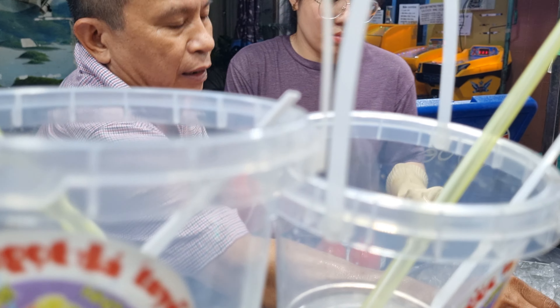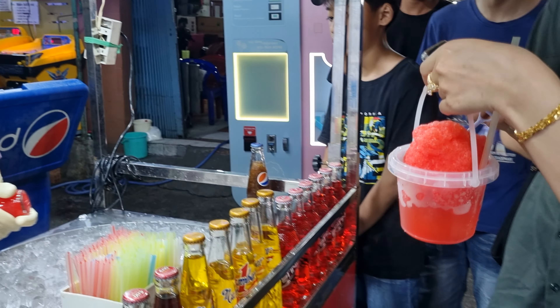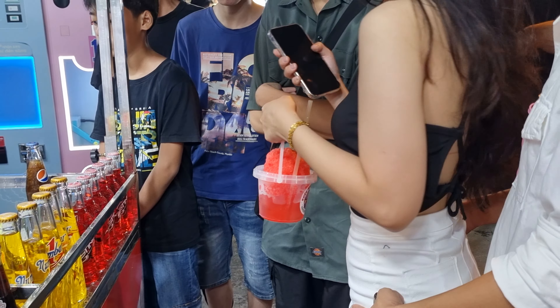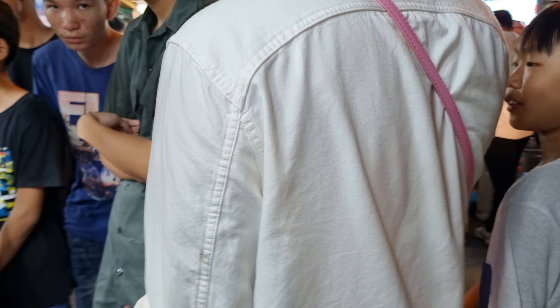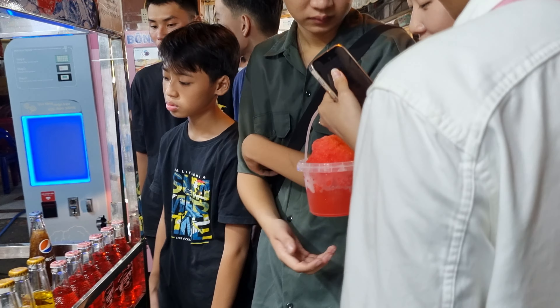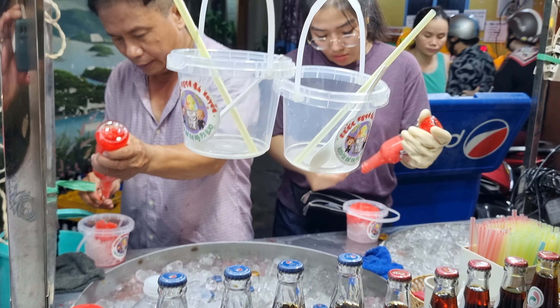This is the finished product. This is how they like to serve this drink — in a different way, not in a bottle but in a small bucket.